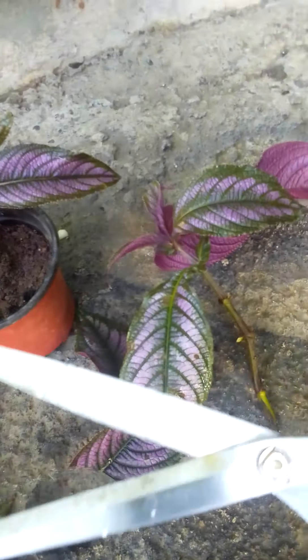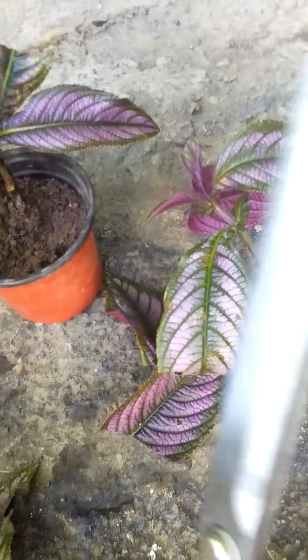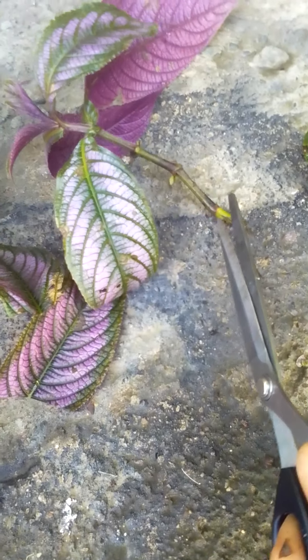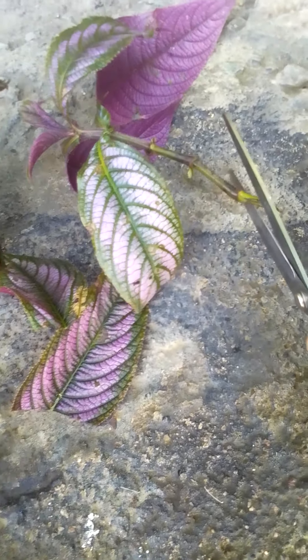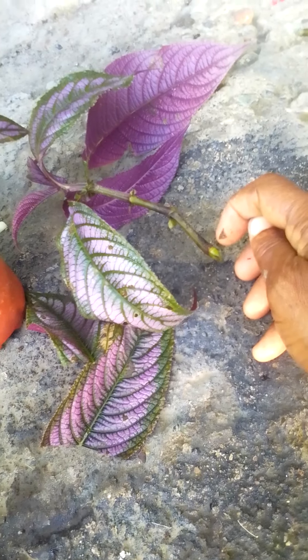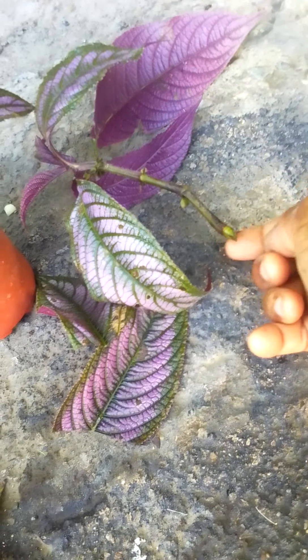I already have the scissors — I burned it with fire to get it sterilized, or you can use some rubbing alcohol to clean the scissors. So I am going to snip right here. When you snip right there, you're going to have a node — that's where the root is going to come from.